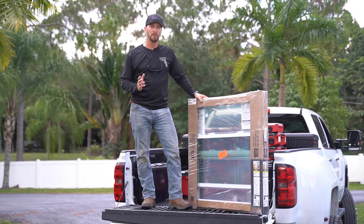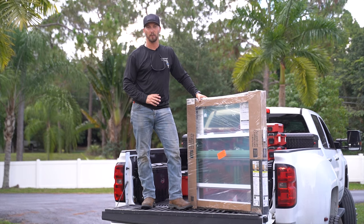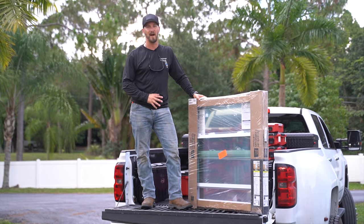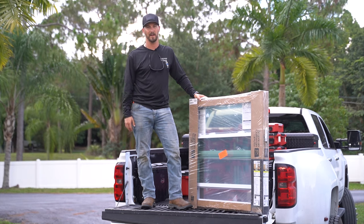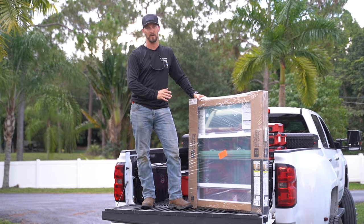Throughout our build we're going to be using impact windows and doors. The main thing you're going to realize, besides the big increase in price for an impact-rated window and door, is that you're really not going to find these anywhere that's not in a high wind velocity area. We're building this one down in south Florida.